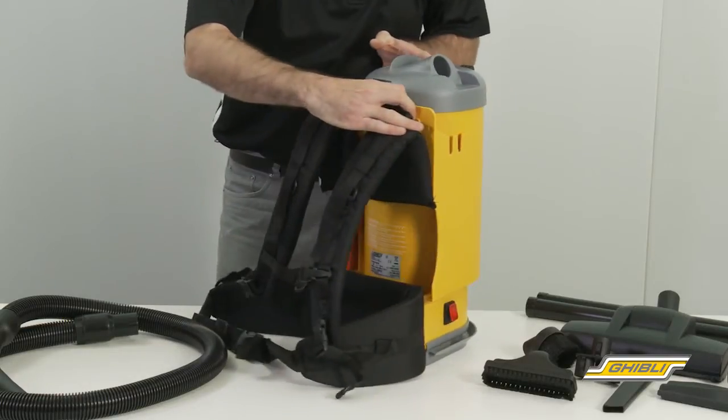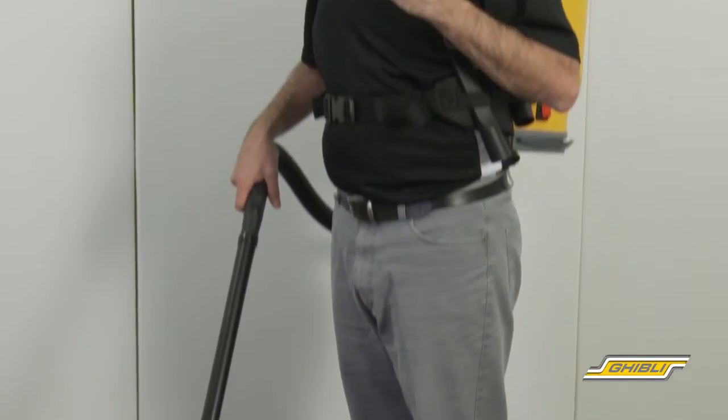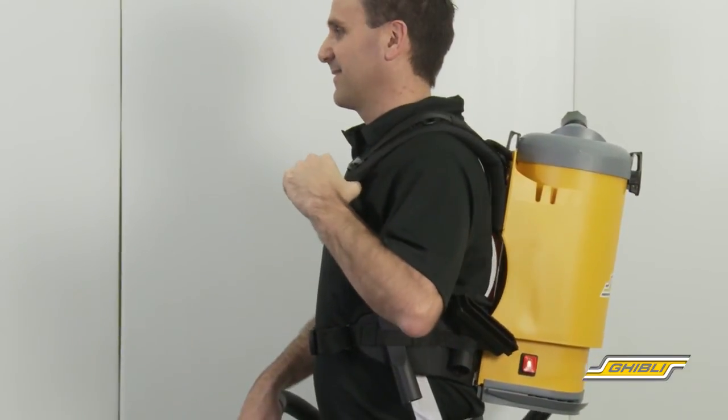At the back of the machine we have a padded ergonomic three strap support system consisting of a carry handle, shoulder straps and waist strap, ensuring a comfortable fit.